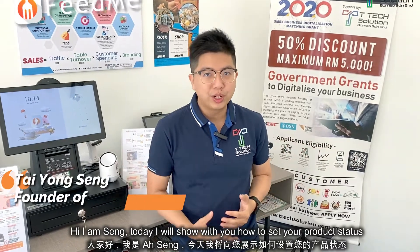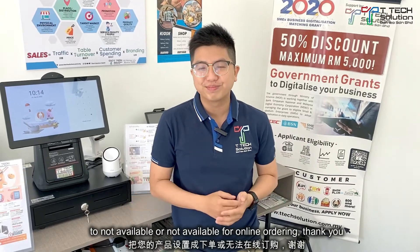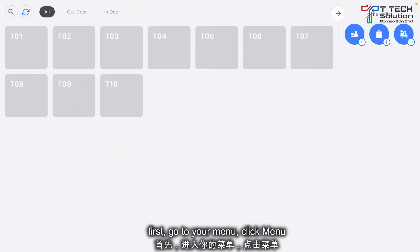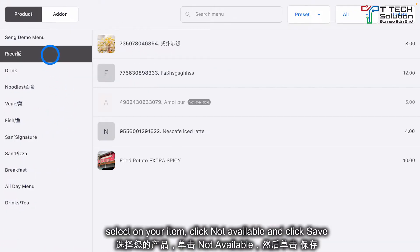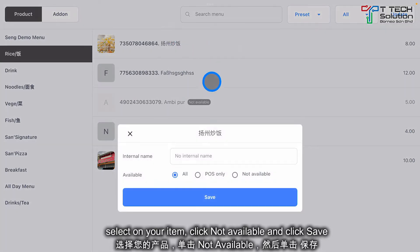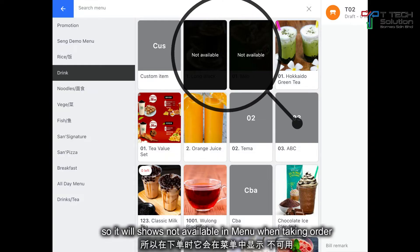How to set your product status to not available or not available for online ordering. First, go to your menu and click on the item. If it is not available, just click on the item and select not available, then click save. Your item will now show as not available.